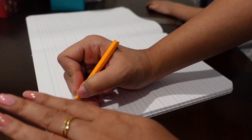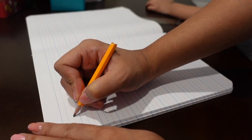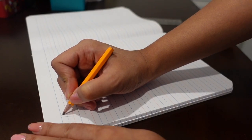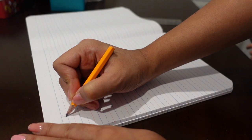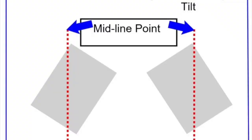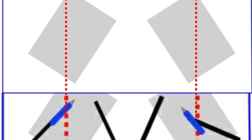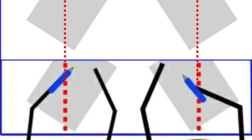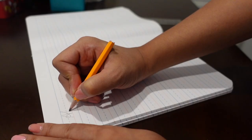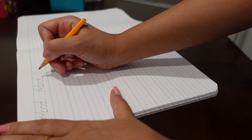Hold the paper while writing. The correct paper position and tilt enables your child to write comfortably. Let me show you the picture. Help your child use the non-writing hand to move the paper up the table — practice doing that with your child.